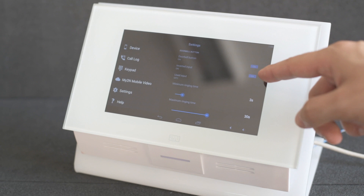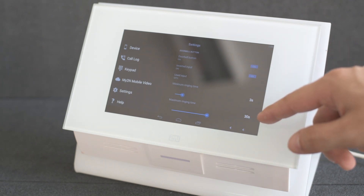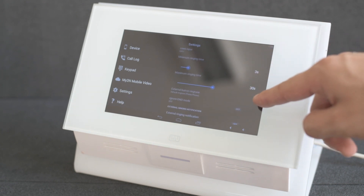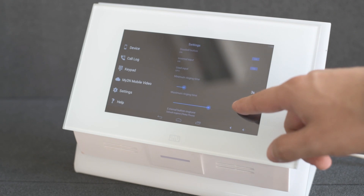The first setting here is whether the input is inverted or not. If it is, the doorbell will ring for the maximum ringing time period. At the bottom you can also change the doorbell ringtone and ignore Do Not Disturb mode.